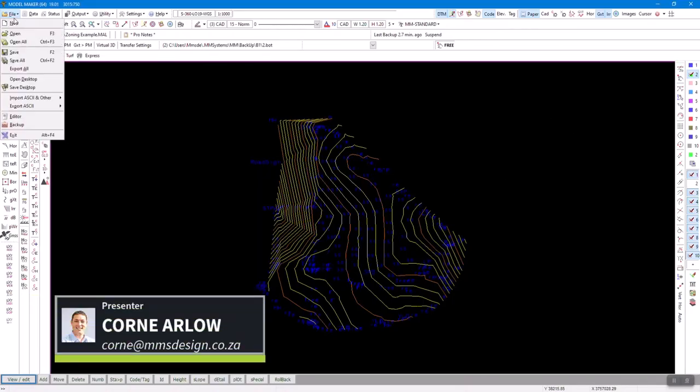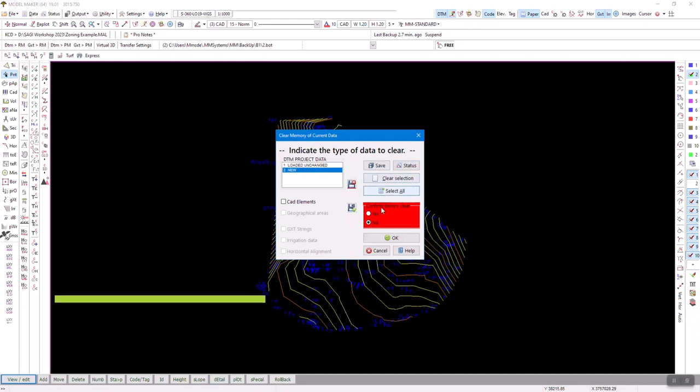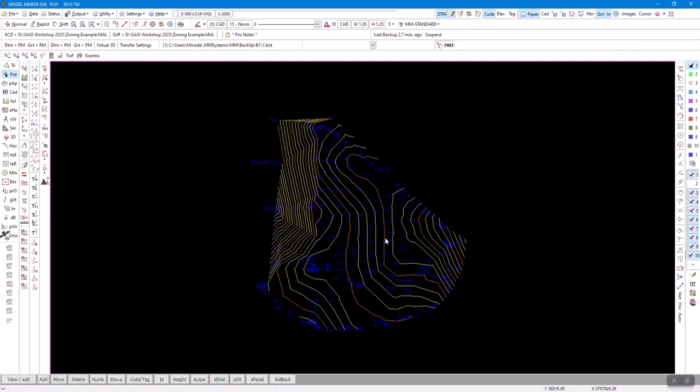I want to clean out my project. It says 'clear memory of current data' — you pick what you want to get rid of. If you don't want a confirmation box every time, just tick that option. Press OK and it's gone. The red indicator tells you something changed and hasn't been saved. Only survey project 2 is there now, so I need to save it. I can select all, clear selection, or just pick the element I want.